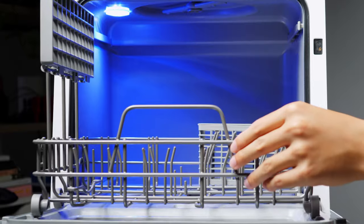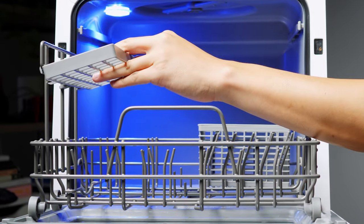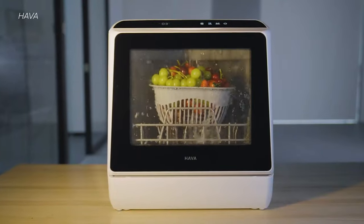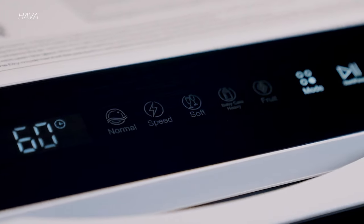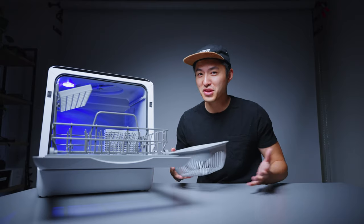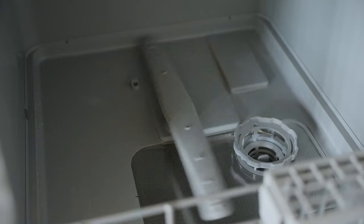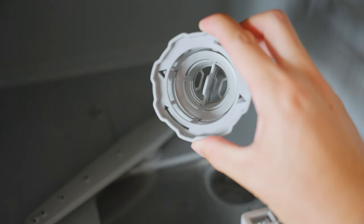There's also a slidey rack with a place for your utensils, and up top is where you're supposed to put your cups. You also get a basket for cleaning fruit — one of the cycles is actually a fruit cycle, so you can put the basket in and clean your fruits that way. There's an upper spray nozzle and a lower spray nozzle, plus a drainage plug you can remove and clean.